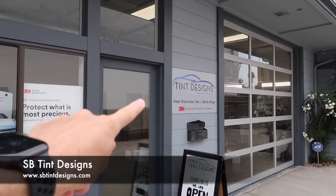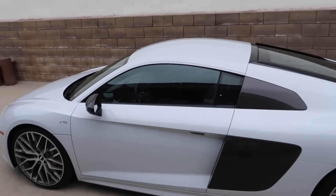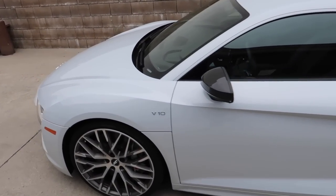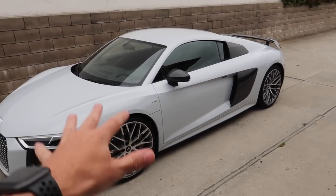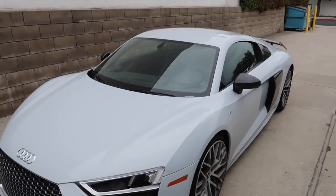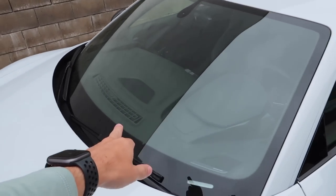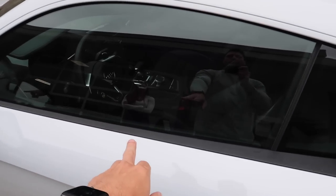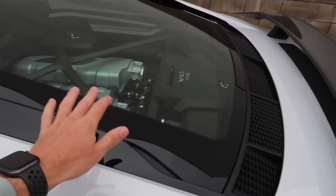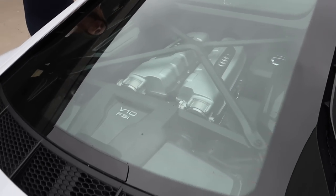All right, we have arrived at SB Tint Designs to see Hector. Today as I mentioned, we're going to be tinting the windows. Hector is the one that does all of our work for us. I'm also working on a custom design wrap with my buddy Gregor Escu, so that will be coming in the future as well. But for today, I think we're going to be doing 50% on the front and rear, and then 30% on the sides. I didn't want to go super dark on here because I want you to still be able to see that gorgeous Lamborghini V10 engine.